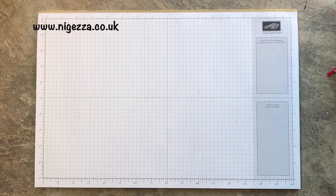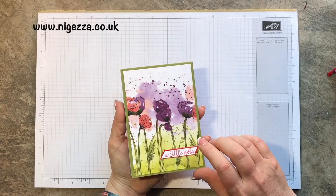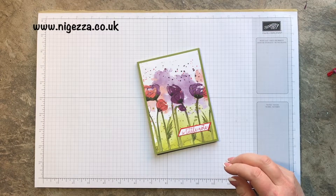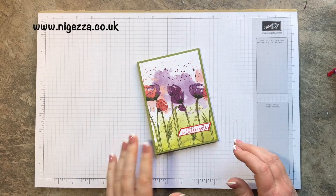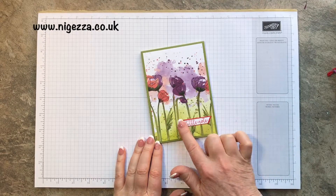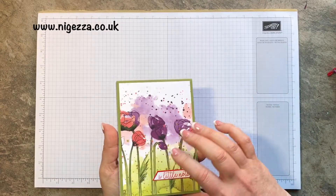Hi, it's Jez here from Ijezza.co.uk. Thank you for joining me today. I'm bringing you a little notepad using the Peaceful Poppies designer series paper — it's quite simple, just one little panel and a sentiment matted to make quite a nice little notepad.